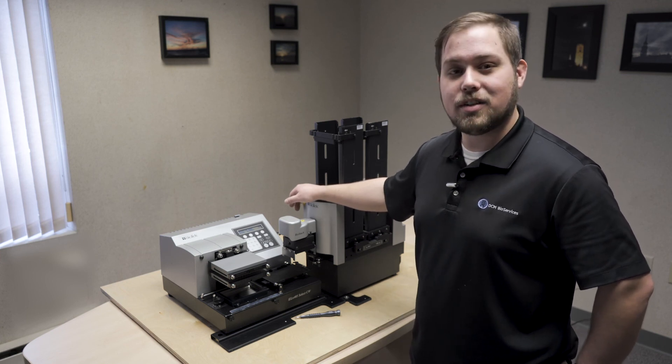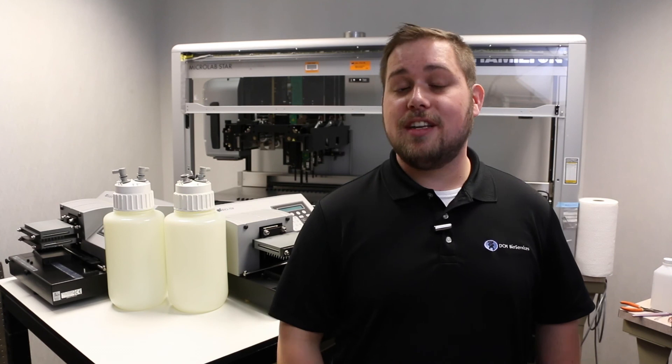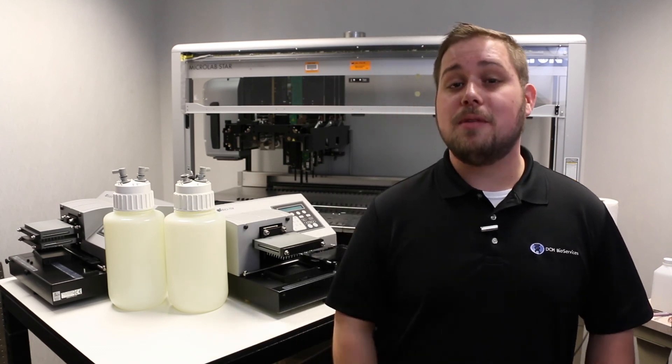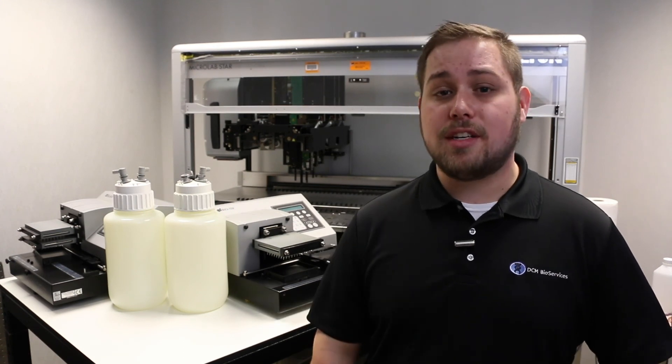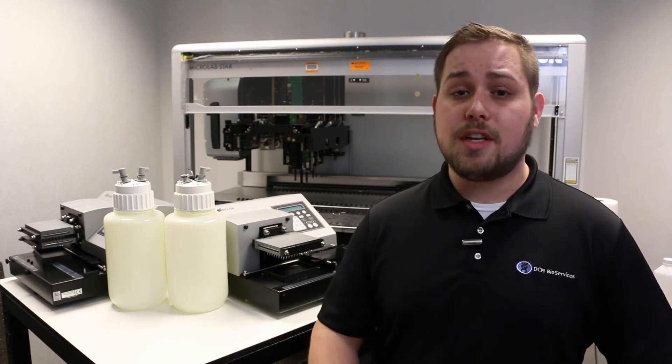You are all set to automate your systems. Thanks for watching. If you have any additional questions, put them in the comments below. To see additional how-to lab automation videos and to check out our service options, visit DCMBio.com. If you have more in-depth questions or need to contact us about servicing your equipment, send an email to service@DCMBio.com. You can find links to our LinkedIn, email, and website below in the description.